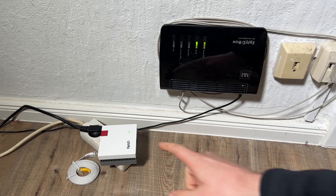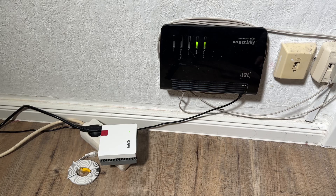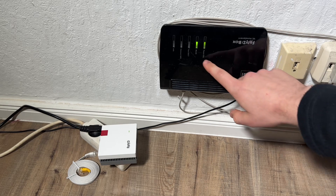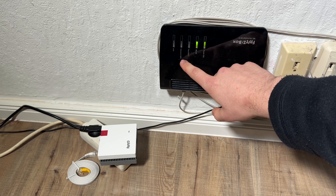Once the LED is flashing slowly, we press the connect button on top of the repeater. The LED will then flash faster. Within two minutes, we start the connection with the touch of a button — WPS — on the router. In this case it's a Fritz box.